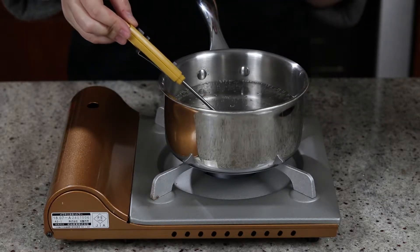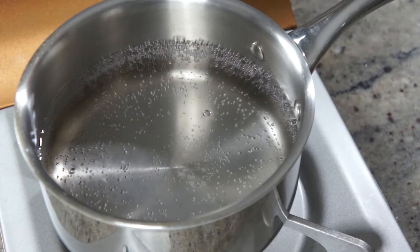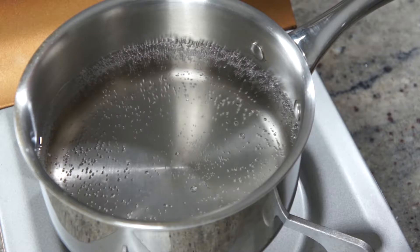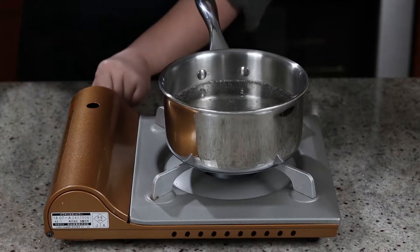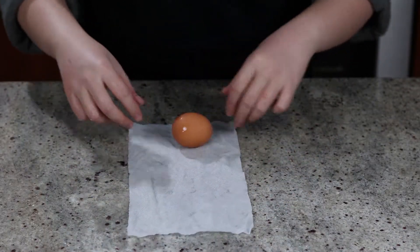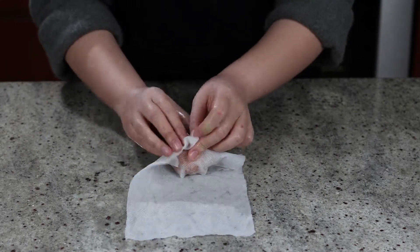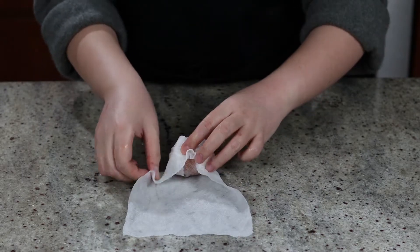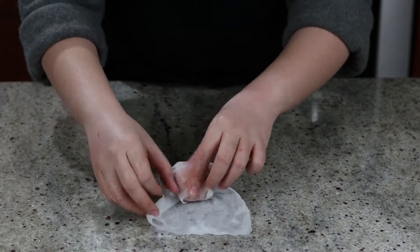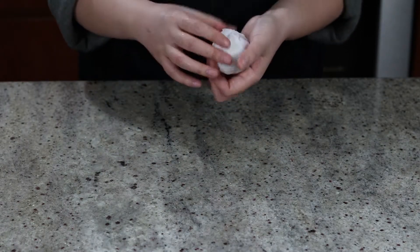First, heat up a pot of water to about 80 degrees Celsius or 176 degrees Fahrenheit. If you don't have a kitchen thermometer, that's fine — when you see small bubbles coming up to the surface like this, that's your cue. Many recipes tell you to take the egg out of the fridge at least half an hour in advance so it can come up to room temperature, but let's be honest, how many times have you forgotten to take the butter out for baking cookies? So to make this easier, just wet a paper towel thoroughly and wrap it tightly around the egg.